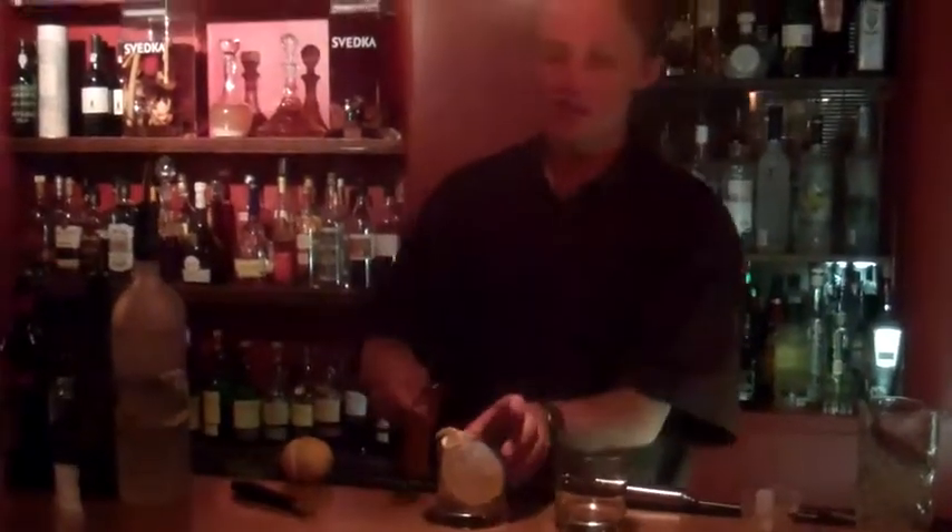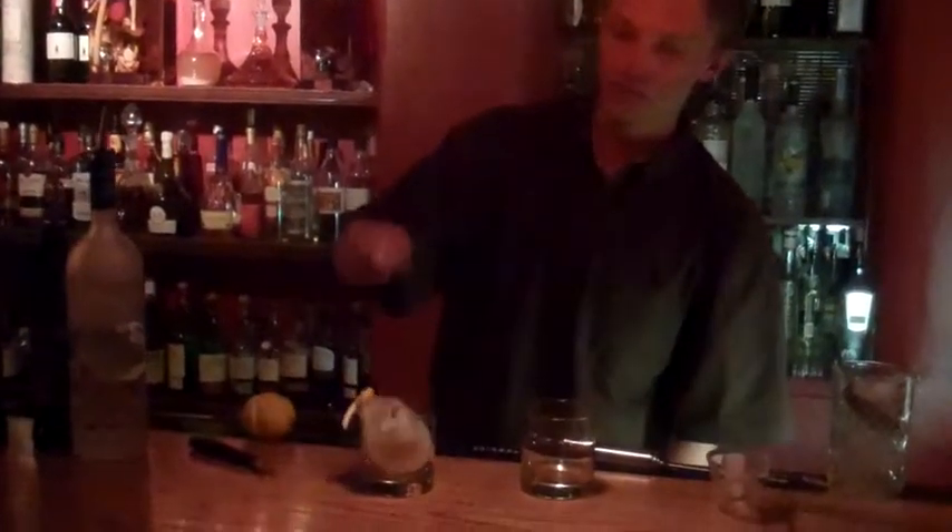And when you are ready to serve, take your bar spoon and give it a little crack. And there you are — perfect martini in the rocks. Always. Thanks for watching.